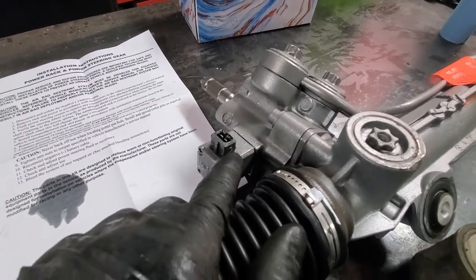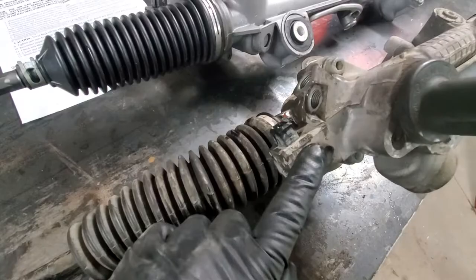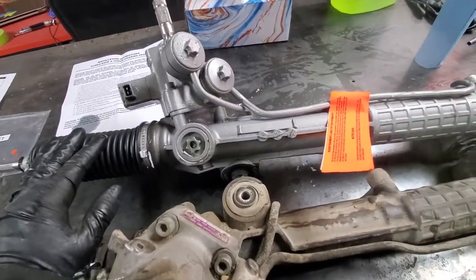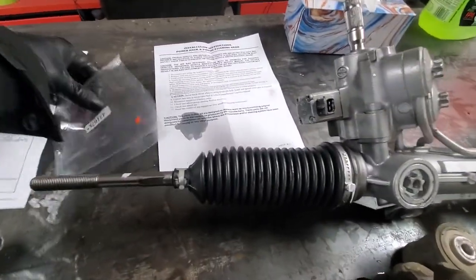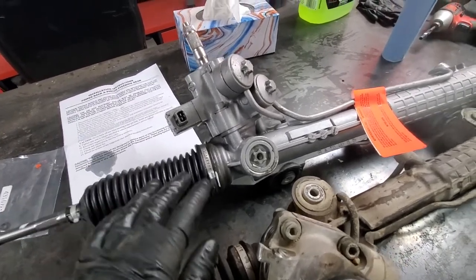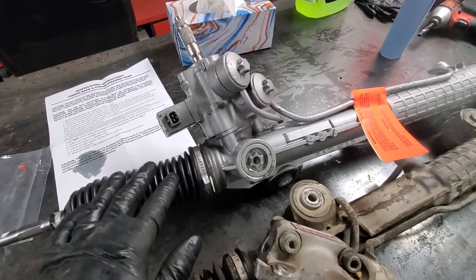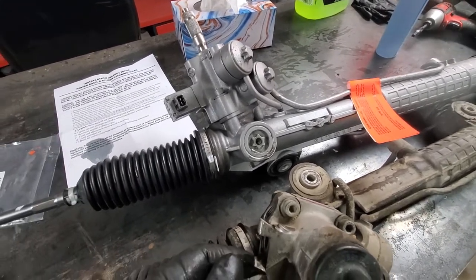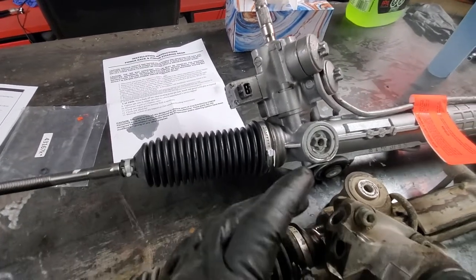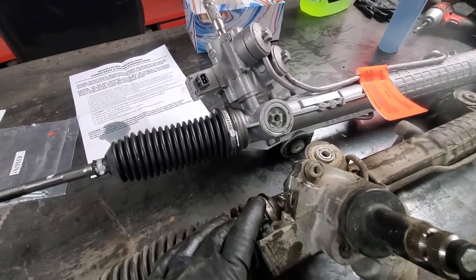Another thing I hate is that they spray-painted the electrical connector inside. To be safe, we'll just take the old one out. This rack and pinion was about $1,200 delivered and came with instructions, two O-rings, and two cotter pins. The instructions say to make sure your steering wheel is in a centered position when connecting, since this rack comes centered from the factory. Also, they say to replace the O-rings on the pressure and return lines — but we have copper washers, so we'll make sure those bolt washers and hose ends are nice and clean.